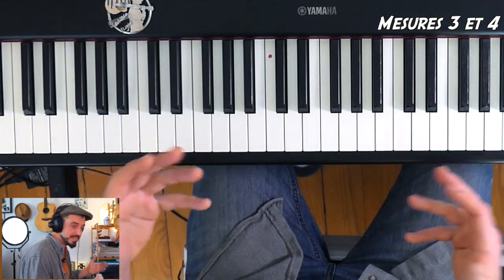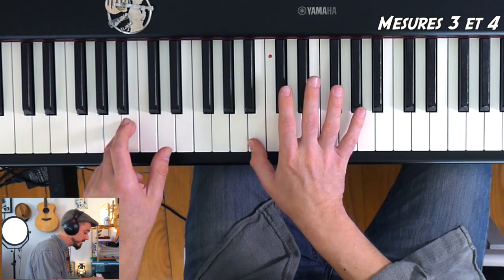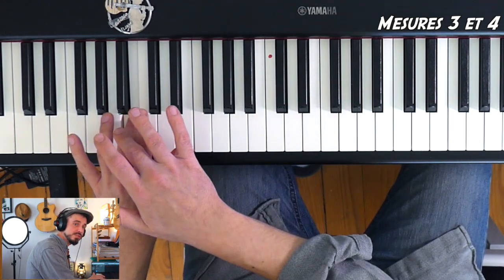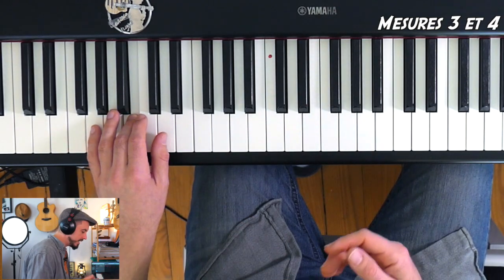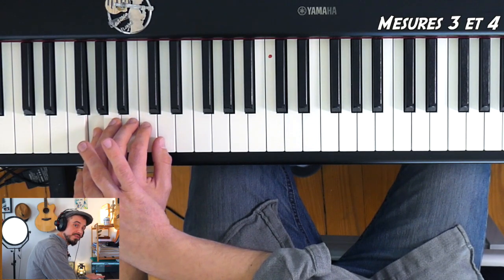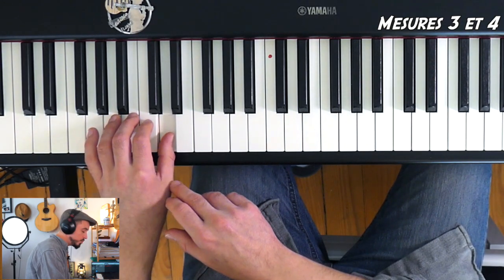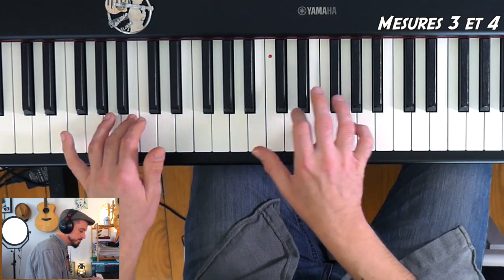On va mettre en place la main gauche. On va démarrer par la note Si, qui se trouve une octave en dessous du Si sur lequel on a commencé, et on va mettre le 3 dessus. Ici, on a une blanche pointée — il faudra donc 6 croches. Suivi du Sol, 3 croches jouées avec le petit doigt, et Ré, 3 croches également jouées par le pouce.